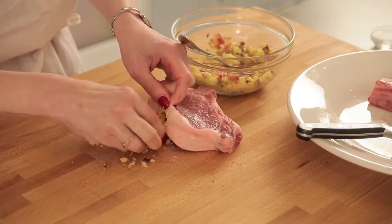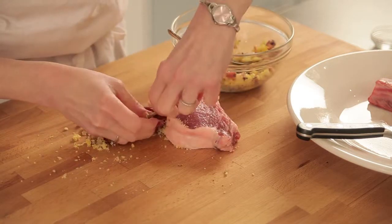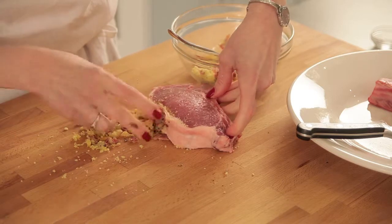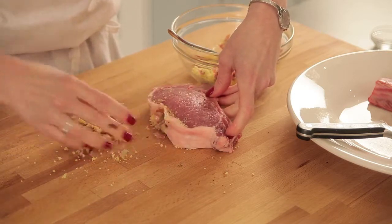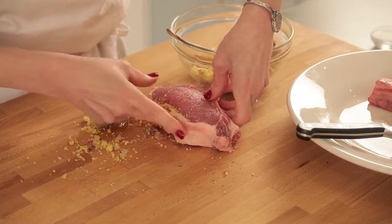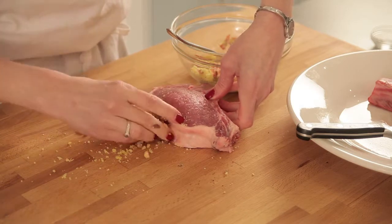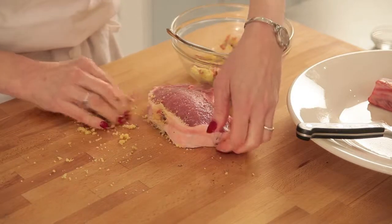One of the reasons I like to do it this way is because the stuffing is inside the meat — unlike a butterfly chop, it stays so nice and moist. Now I take my stuffing. It's a bit messy and there's nothing to be done about that, but you just have to work slowly and stuff the stuffing into this little hole. We're getting nice and plump here. On to my second chop.